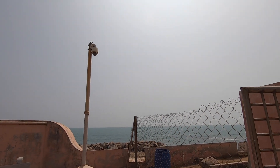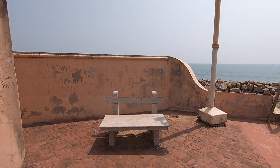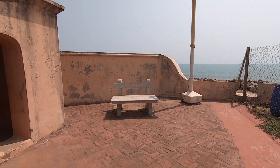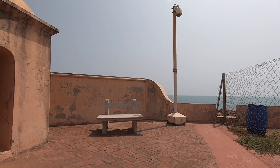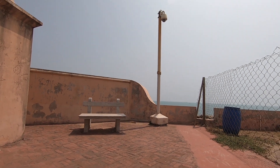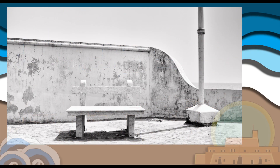By the way, I'm at f-16 and shutter speed 250. I kind of like this — yeah, I kind of like this one.